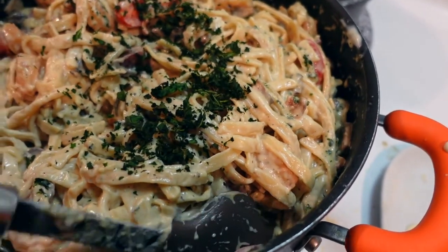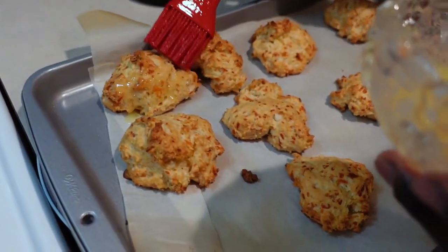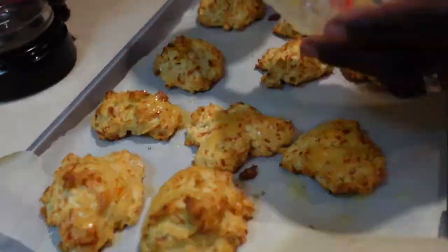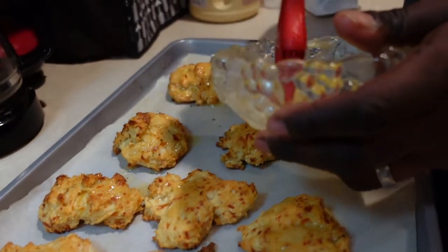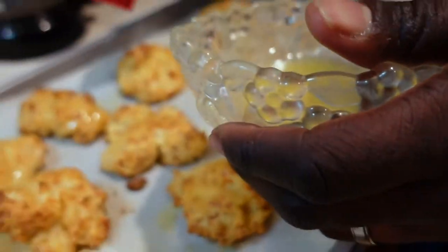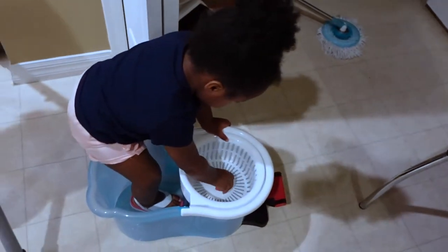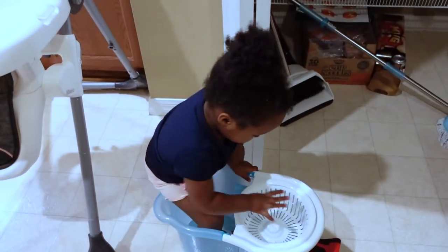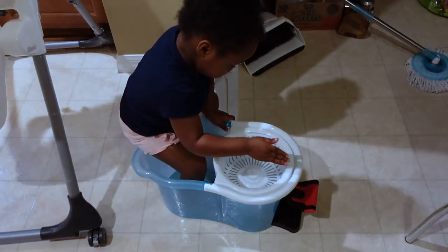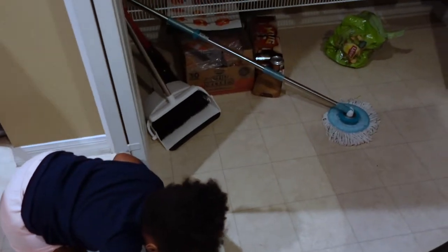The biscuits are done and Kendrick's going to go ahead and paint them with that butter sauce. These biscuits are so good — you should definitely try them. Kendrick got these from Publix but you can also get them from Walmart. While mommy and daddy are in here cooking, Avi is cleaning. Are you mopping or are you using yourself as the mop? There's the mop, y'all — looks like she's not going to mop.